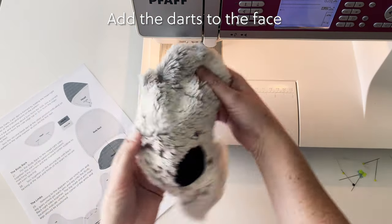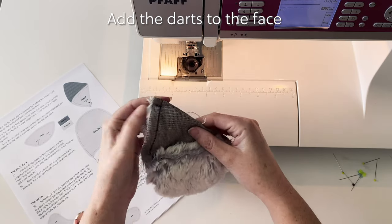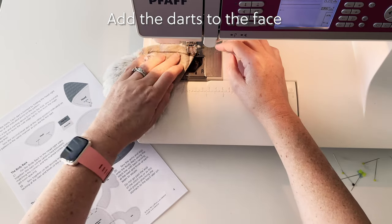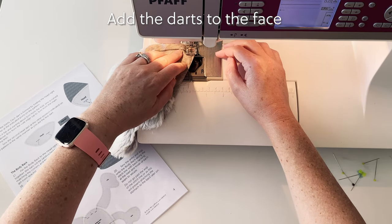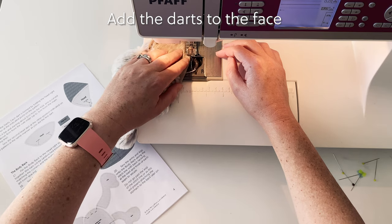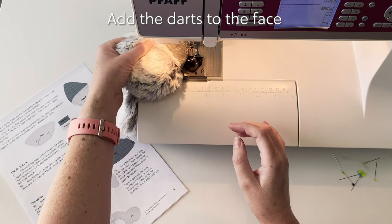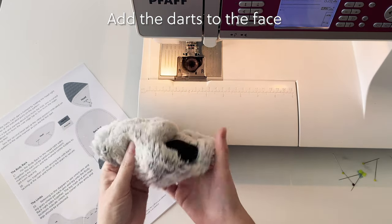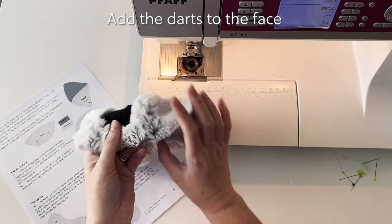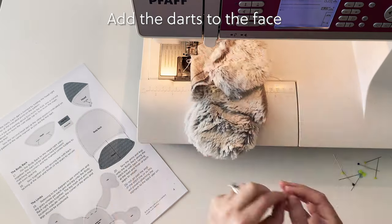Once you have stitched the dart, make sure you turn the fabric over and check the shape of the front of koala's face. Sometimes you might need to redo the dart to adjust the curvature. In this case I need a little bit less curve, so I've restitched it slightly inside where I had the first stitch line. If you had too little curve the first time, you'll need to unpick in order to do the dart again. Now simply repeat the same process for the other dart.